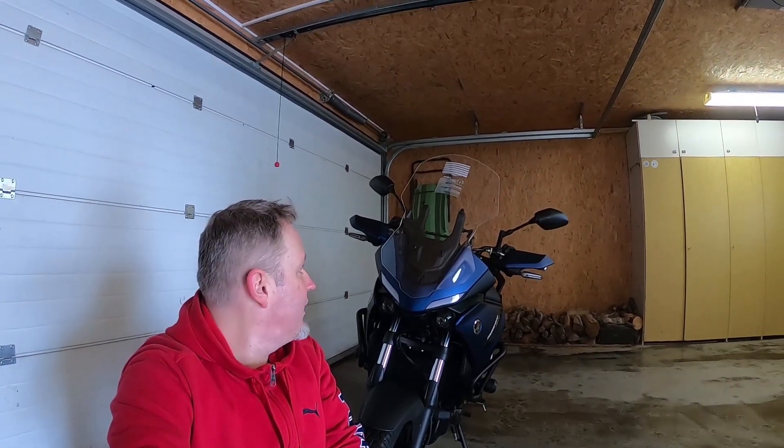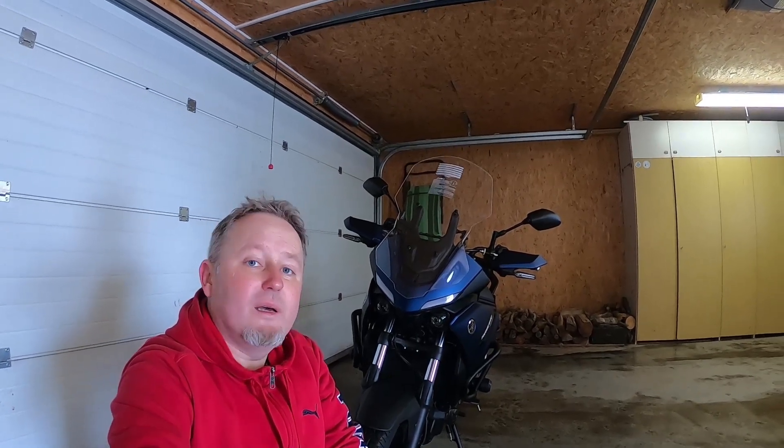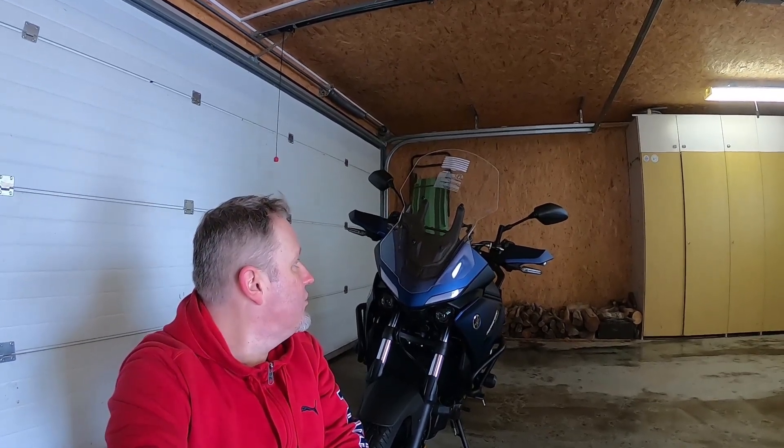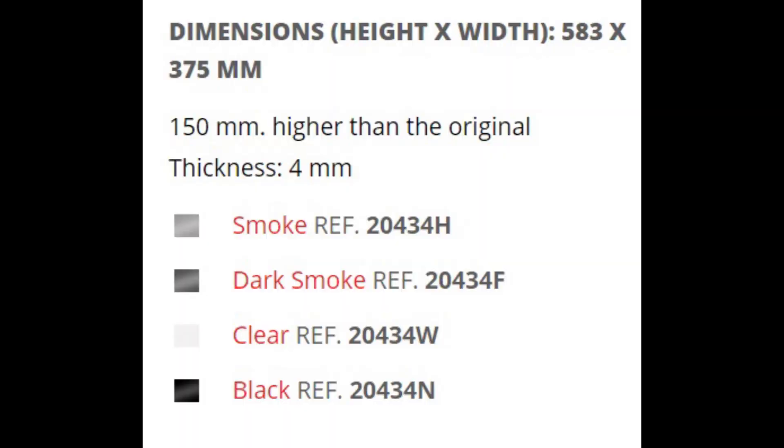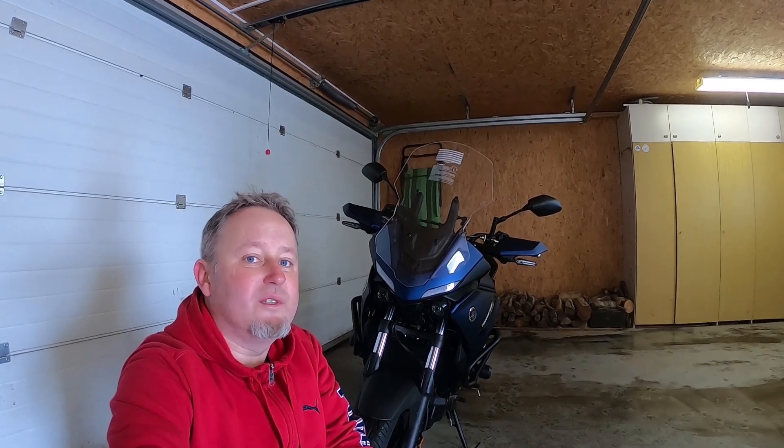That's all from today. I hope this video helped you maybe to decide on this alternative windscreen. I want to mention there are four color options: the black one and then two levels of grey. I decided for the transparent option because I am going to use a camera and I want to make videos through this windscreen, therefore the clear one was my choice. Thank you for watching and have a good day, goodbye!